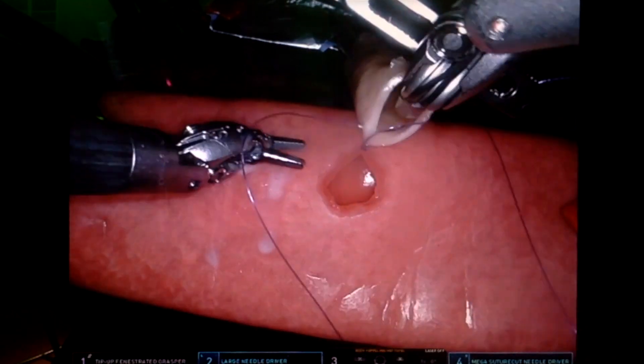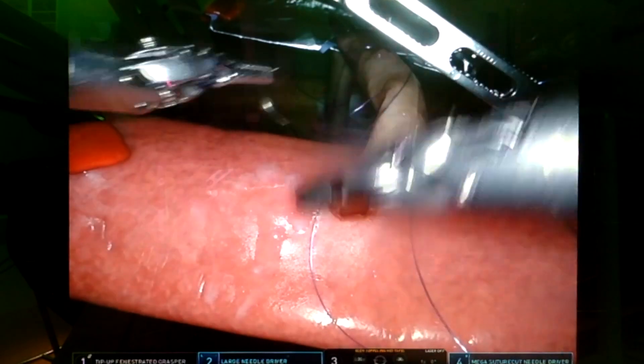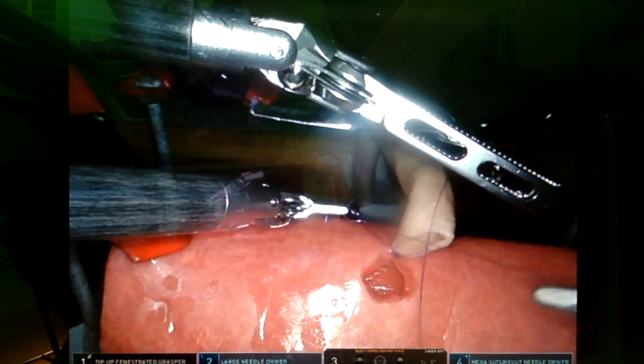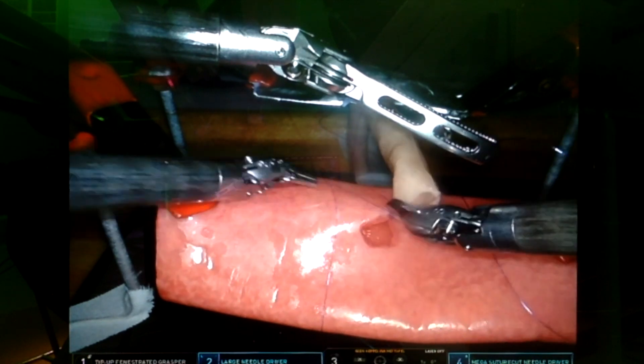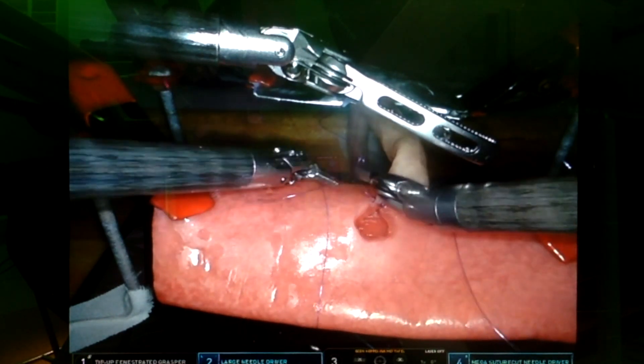First we anchor two monofilament sutures, for example a 5-0 PDS suture. We use a small half-circle needle. With these vulnerable sutures, it's very important to minimize suture contact. As soon as the sutures are anchored, the additional robotic arm can enable the exposure and stabilize the anastomosis.